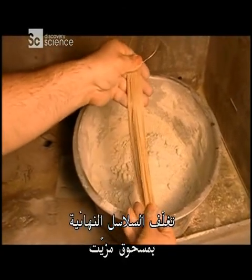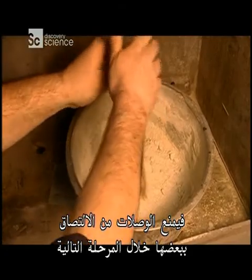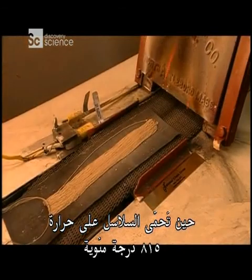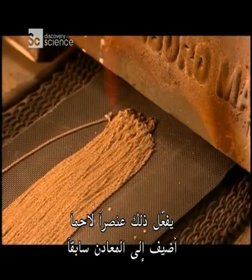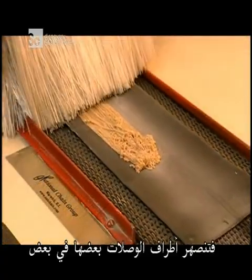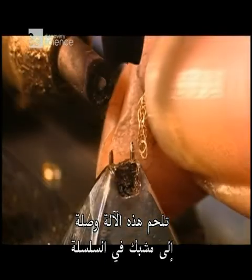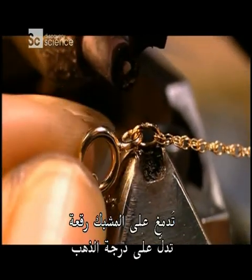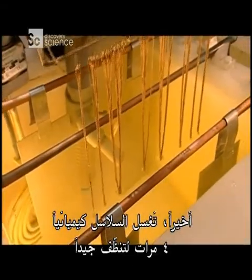The finished chains are coated with a lubricating powder that prevents the links from sticking to each other during the next step, when the chains are heated to 815 degrees Celsius. This activates a soldering agent, which was added to the metals earlier. It fuses the ends of the links to each other. This machine welds a link to a clasp on the chain. A tag indicating the gold quality goes onto the clasp.